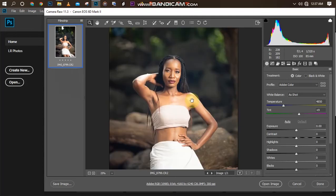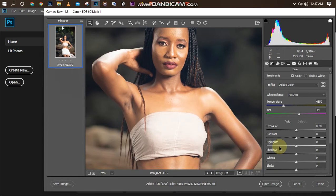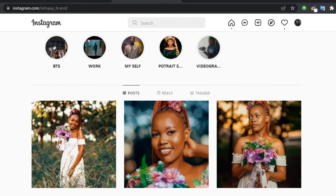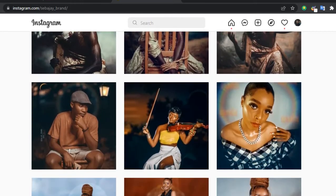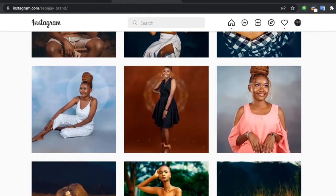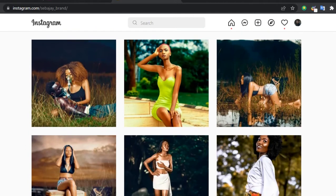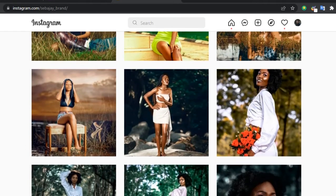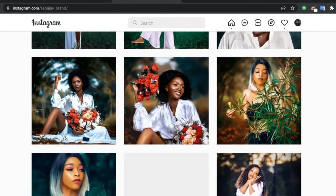Hello, welcome to my YouTube channel. In this video I'm going to be showing you how to retouch and color-grade an outdoor picture using Photoshop. This picture was dropped by one of my favorite photographers from Tanzania — his name is Sebaje Brand. You can check him out on Instagram; he has done a hell of a job. This is the picture I'm going to be working on.